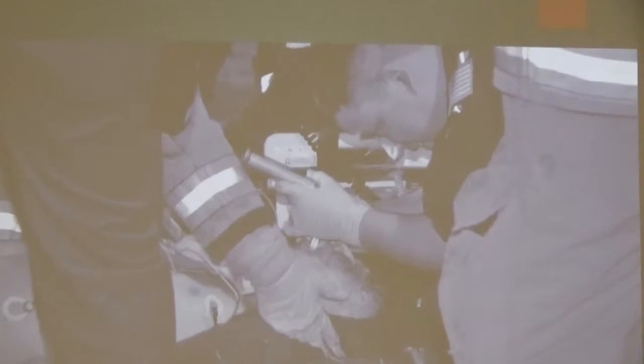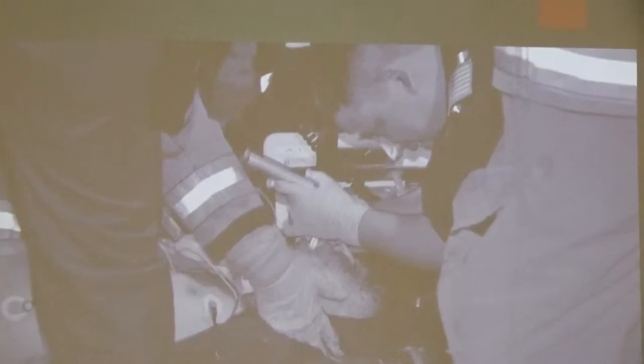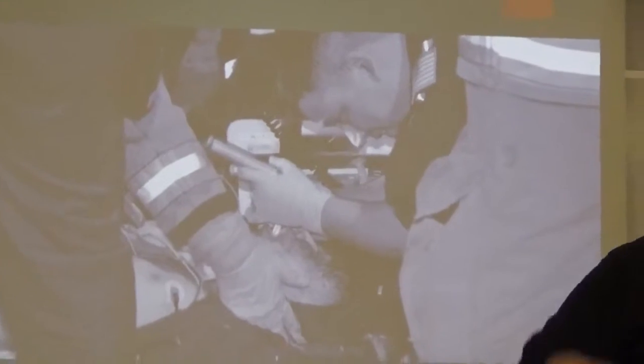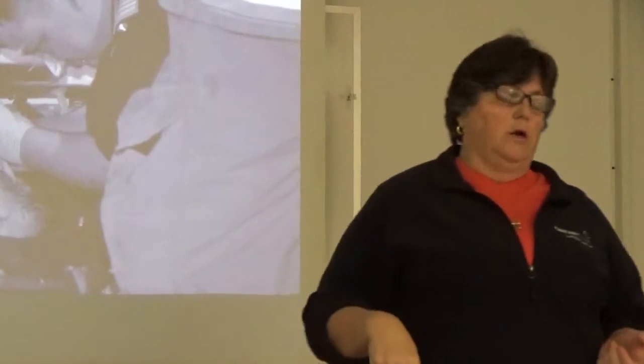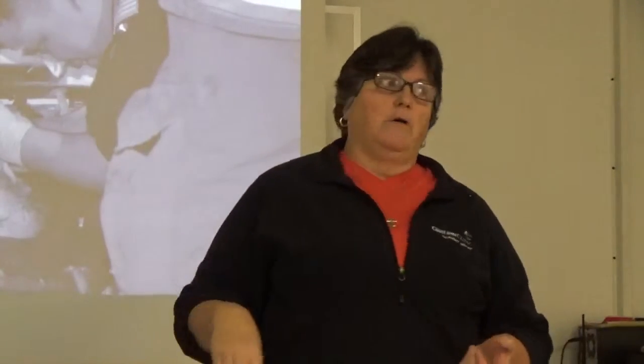Now let's talk about the protocol. It starts at age five and goes up with no top number. The objective is to first determine: does the patient need a cervical collar? If they have a cervical injury, we'll put a collar on to remind them not to move their neck — though anyone awake and alert isn't going to be moving their neck anyway because it hurts.